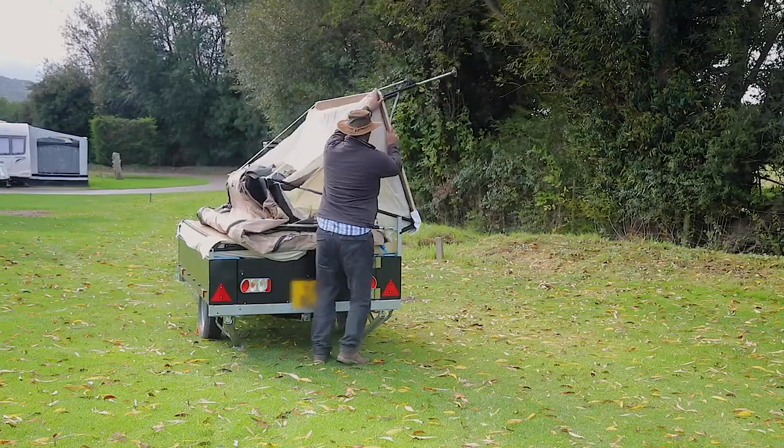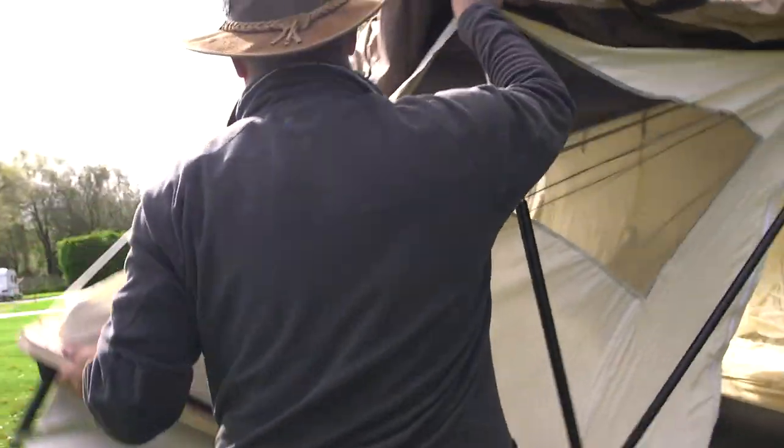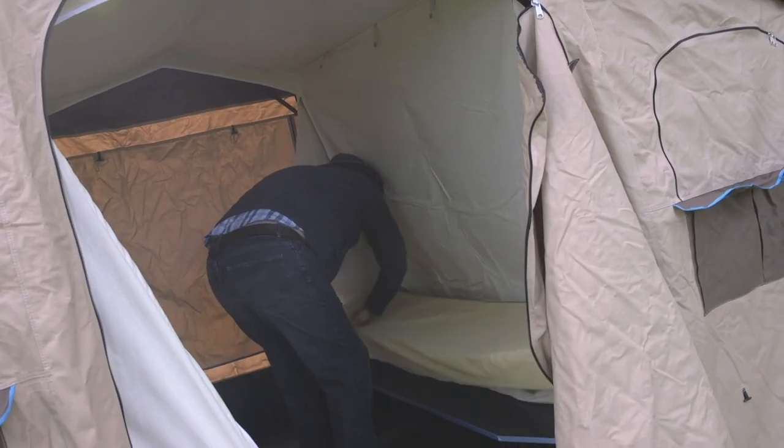Once you're on site, it's easy to get the cabin pitched as the two double beds fold out from the top of the trailer. The flysheet then unfolds over the top. Pop the seating cushions in place and it's almost done.